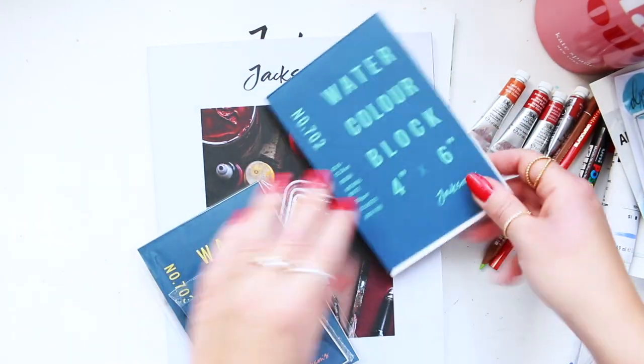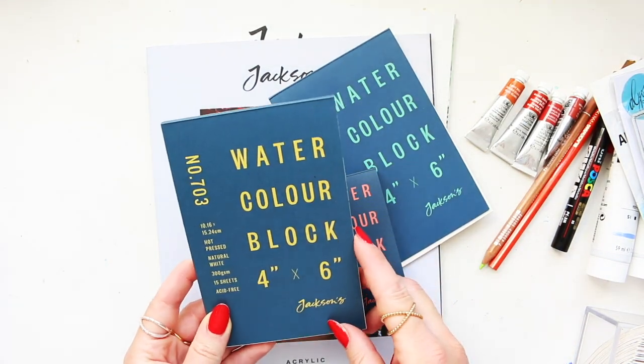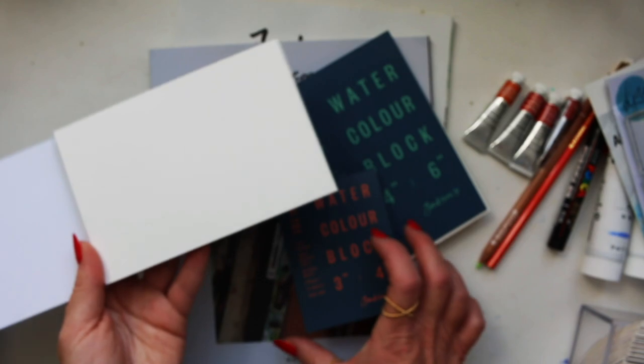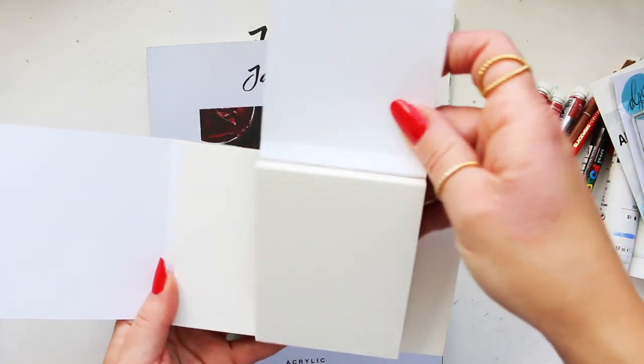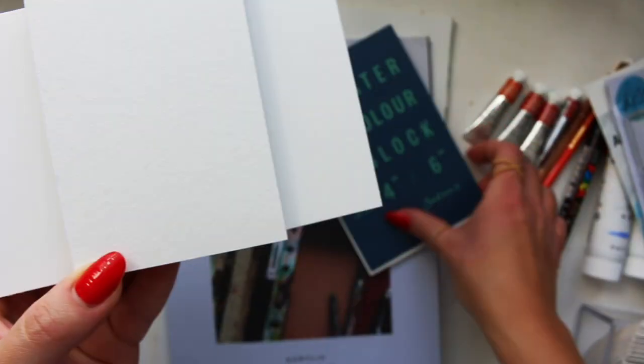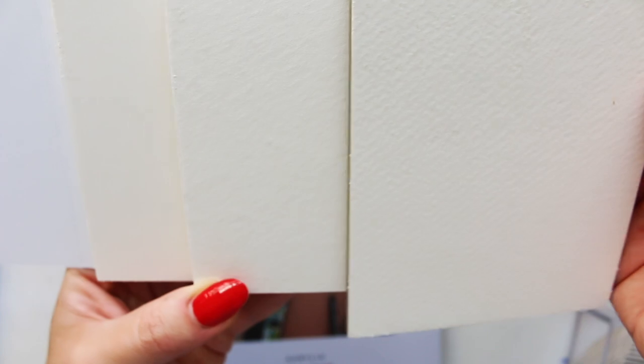So we've got the rough texture here — let me compare all the others. Opening these quickly: here's the hot press — it's smooth, basically no texture at all. Then we have the cold pressed next to it and you can immediately see the texture. And here is the rough — the texture is even more prominent.